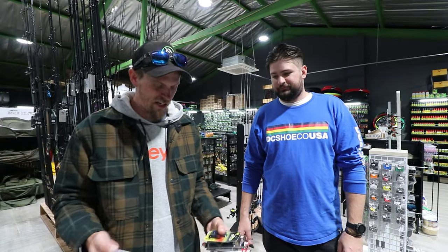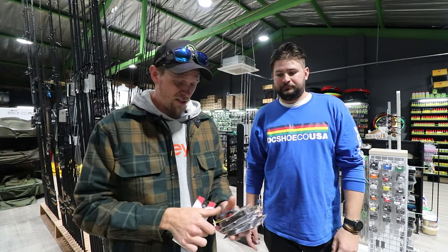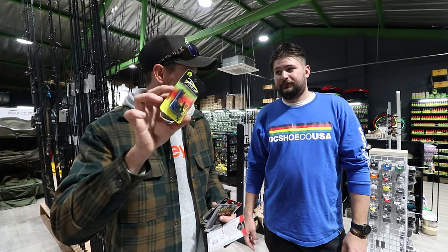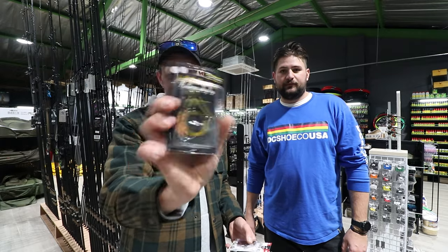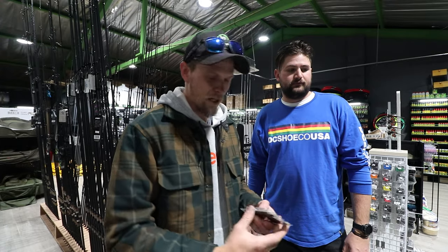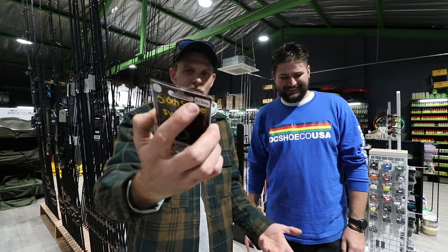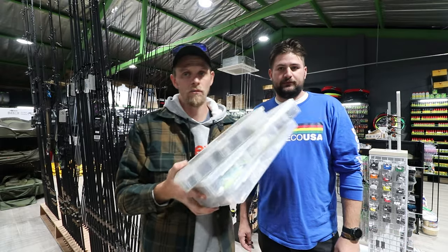Rob gave me an assortment of lures here. This is a football jig, this is a spider jig which is a flipping or dragging jig, then you get a ball-style finesse jig, this is an arky-style head, and this is a swim jig by Six Cents. I love these even though I don't catch on them very often — I love the concept.